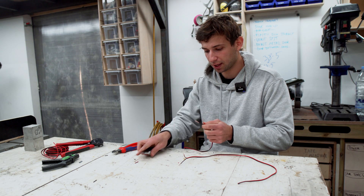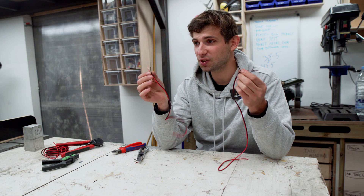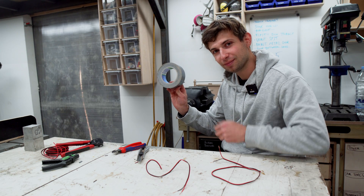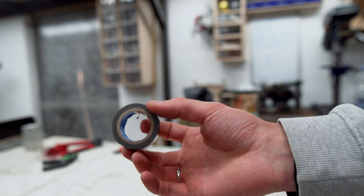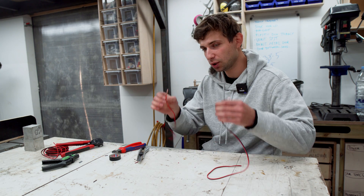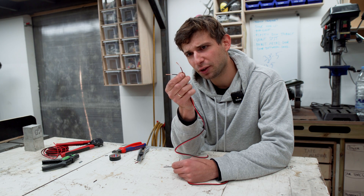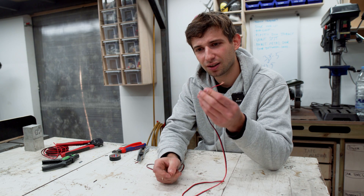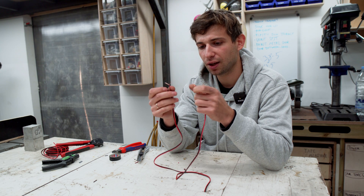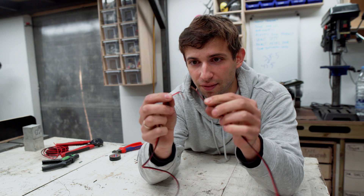So you strip both ends of the cable and then there are many paths you can go by. The most simple and old-school one is electrical tape — you've seen it in your dad's toolbox so many times. If you use electrical tape, maybe strip a little more insulation off the cable, something like this rather than something like this, but this could work too.